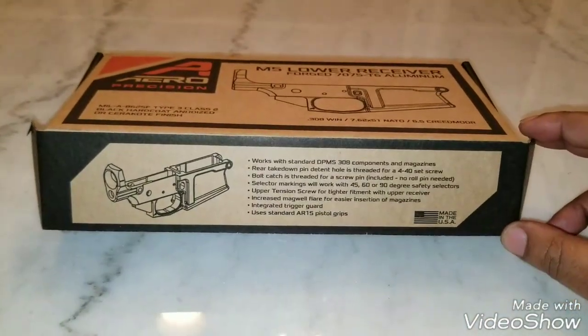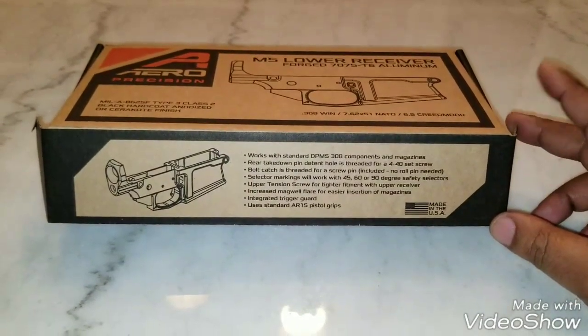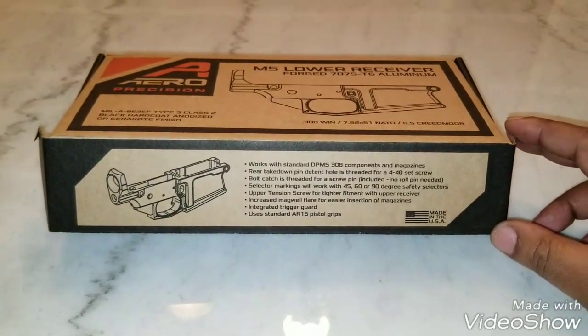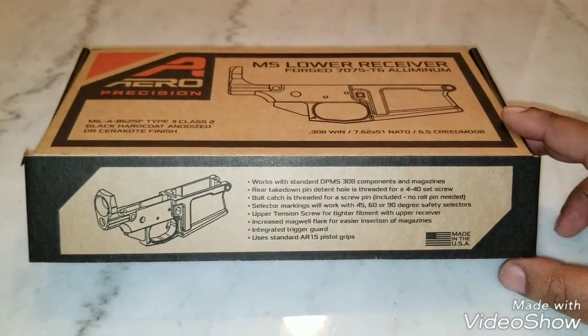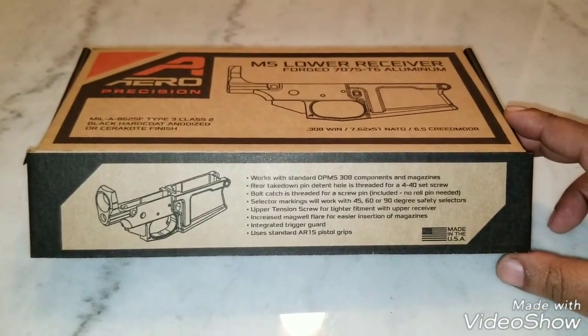I kind of got away from ARs a little bit — building them, rather than shooting. I've been shooting up a lot of ammo on these AR-15s. Thought I'd do something a little bit different. Most of my ARs are in 5.56, so I thought I'd do a 308, or AR-10, or LR-308, whatever you want to call it.